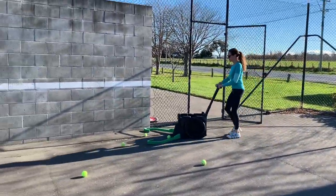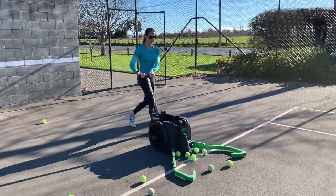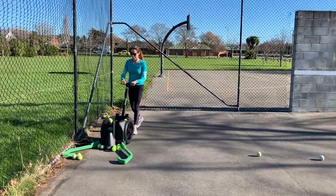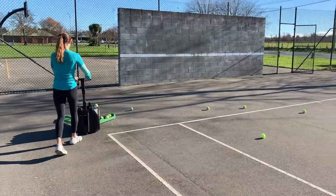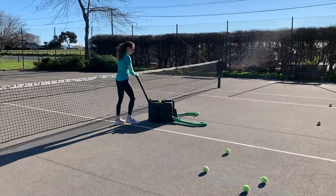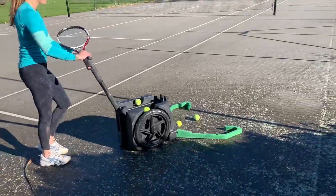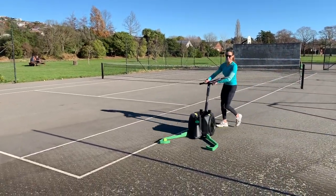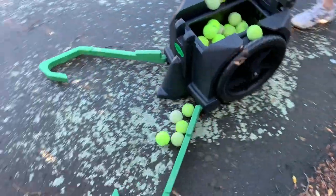Then you just wheel it around the court and pick up all the tennis balls. It's also really easy to run the machine along the net line and pick up all the balls that have hit the net. Even when there's lots of leaves and other matter on the tennis court, it's still really easy to collect the balls. It doesn't seem to pick up all the other rubbish, which is great.